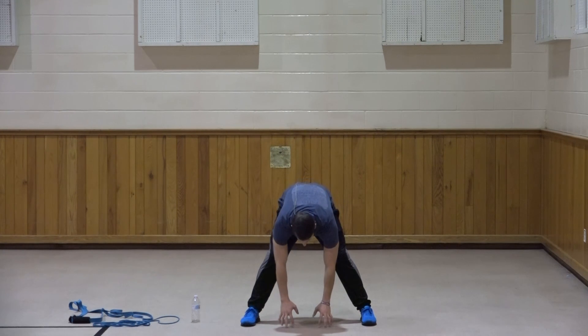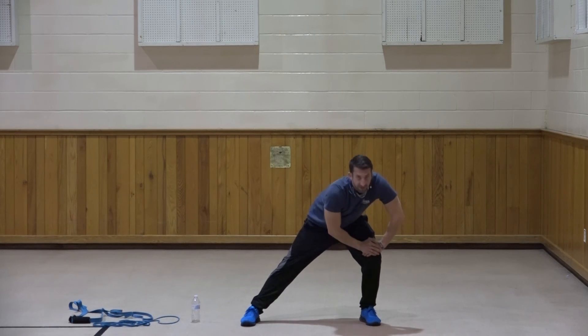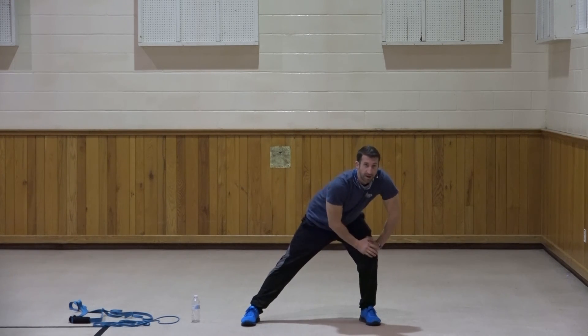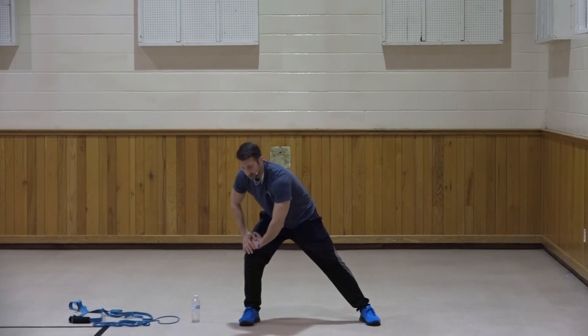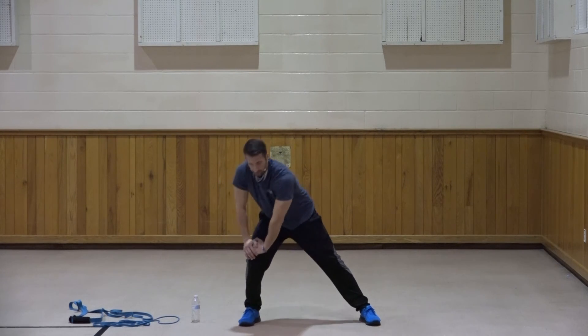Let's hold this hamstring stretch at the bottom for ten, nine, eight, seven, six, five, four, three, two, and one. Very good. Let's bring it to that right side and hold for ten, nine, eight, seven, six, five, four, three, two, and one. Good. Switch sides and hold for ten, nine, eight, seven, six, five, four, three, two, and one. Very good.